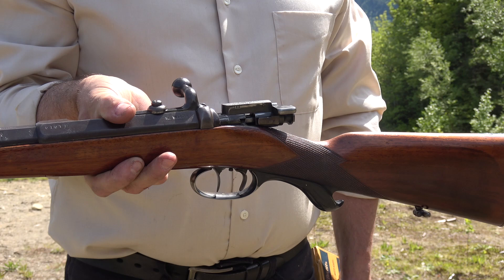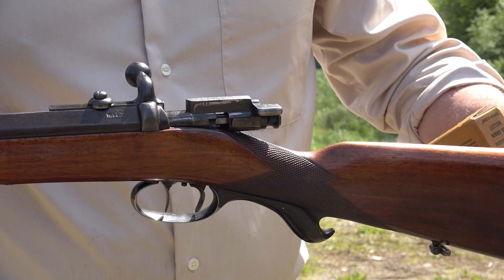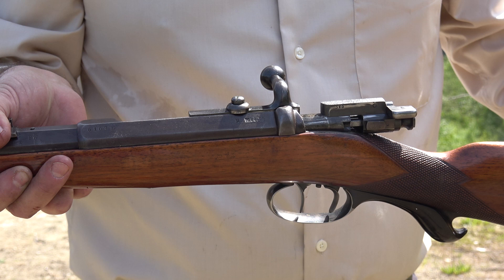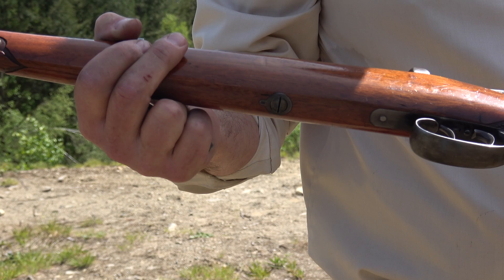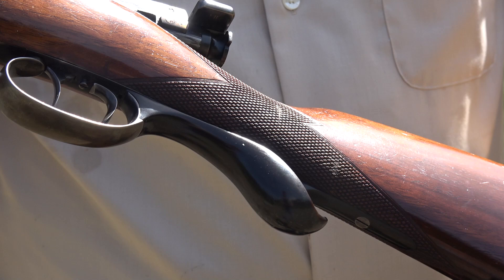This is in 43 Mauser, and if you know anything about the history of these early Mausers, this was one of the first — the Model 71. It's just a single shot, then it became a repeater, the 71/84. This has all the nice touches of a hunting rifle. See that horn, kind of pistol grip behind the trigger guard? Quite often that's cracked or completely missing. This one's intact and in great condition.